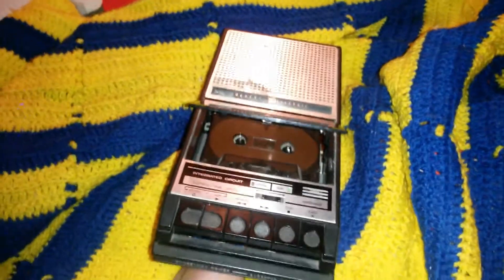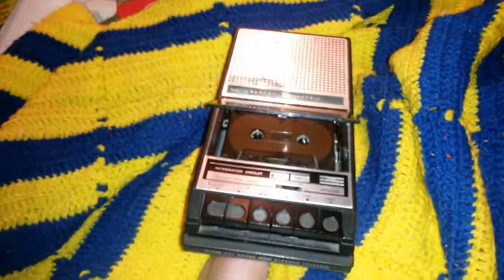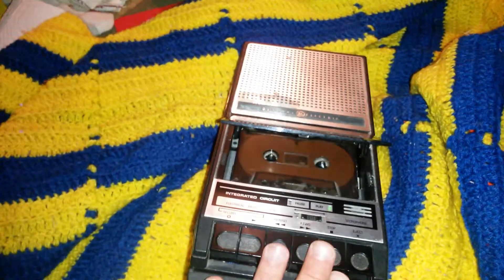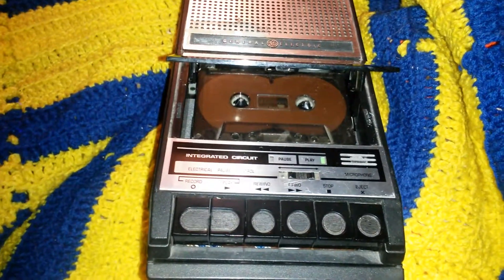That's it for this cassette recorder. I'm not going to open it up because I don't want to mess anything up and it's not mine — and there's nothing wrong with it, so there's no need. If there was a problem I'd record that process, but since it works fine, I won't.